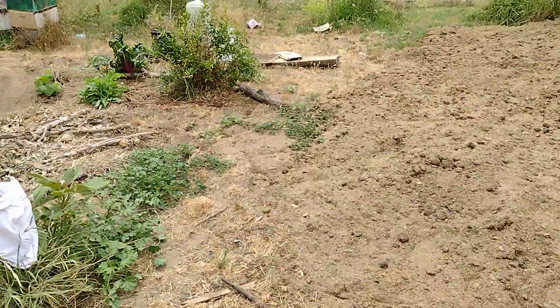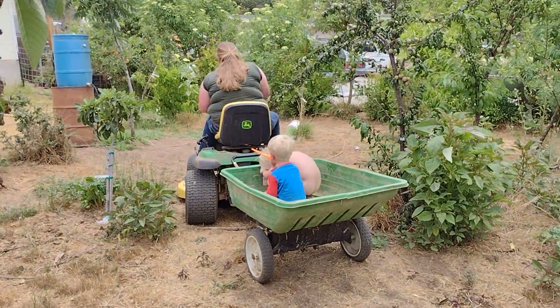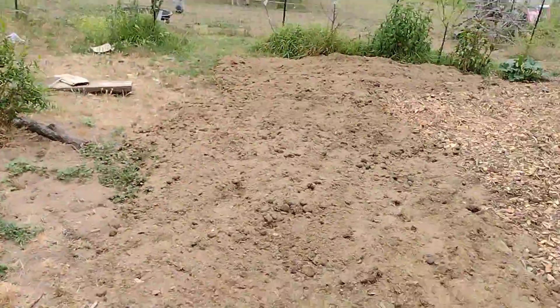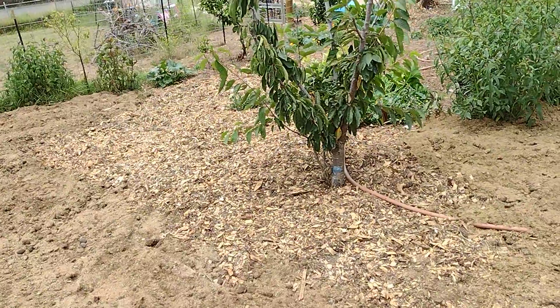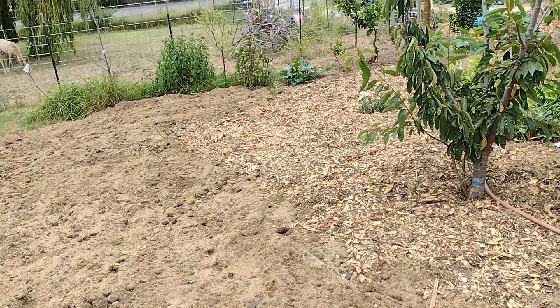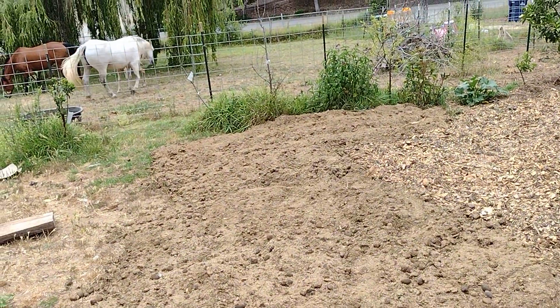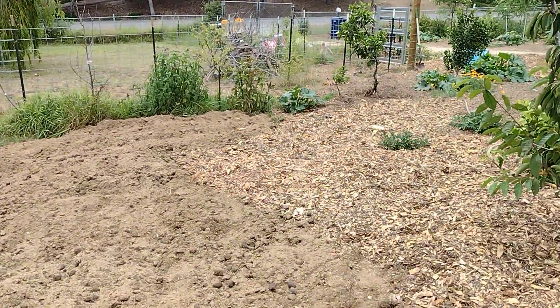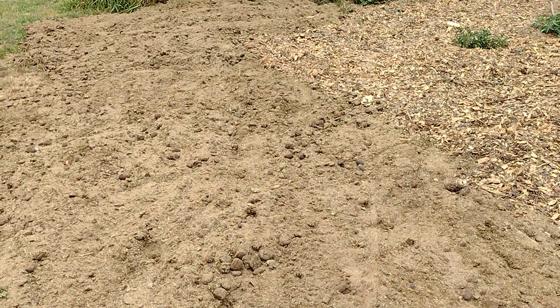We're back at it, getting the family involved, helping move some of this horse manure. We put down some cardboard, covered it up with manure, and then we're going to cover it up with wood chips. There are enzymes and microbes in there that'll begin breaking down the cardboard and breaking down the plants underneath — including the crabgrass.